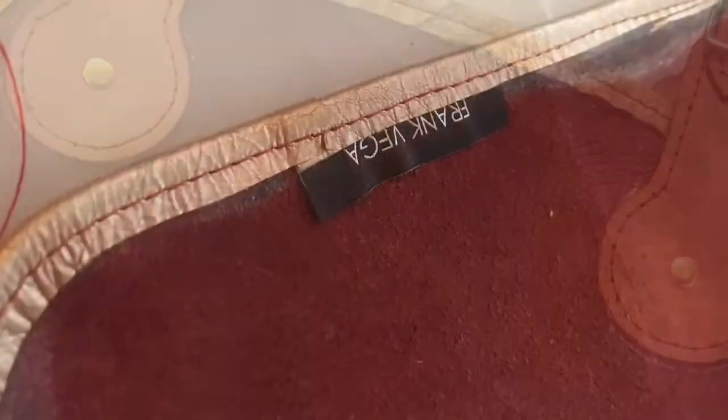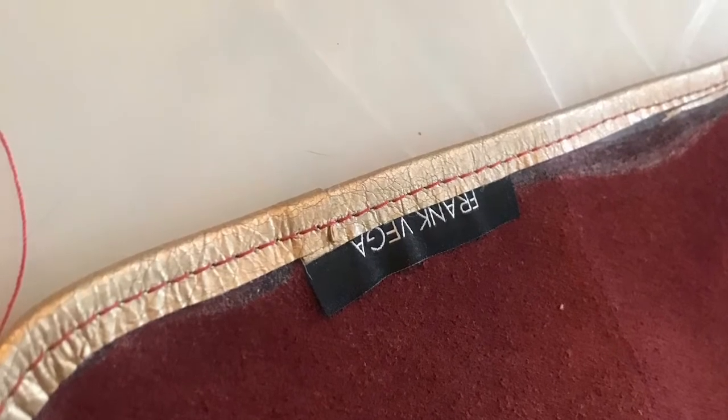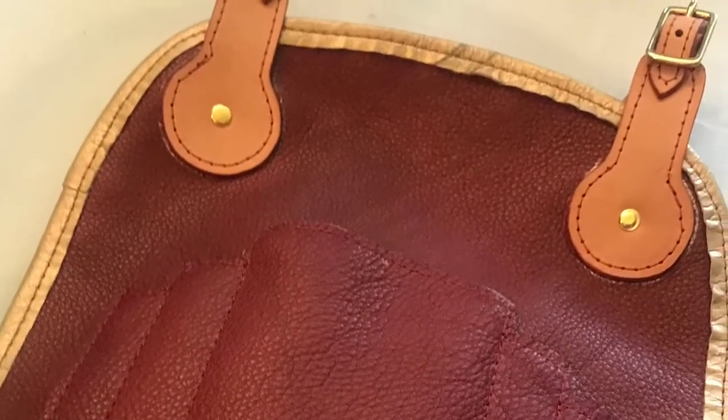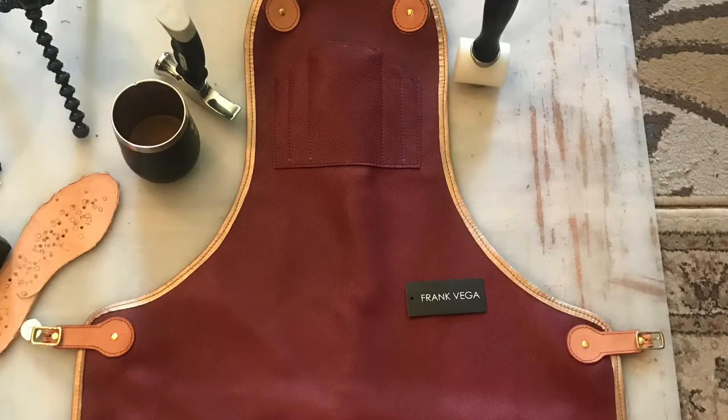I started designing this on Monday, and today is Wednesday, April 1st — so this was built in about two days. Thank you so much, and I hope you like it!